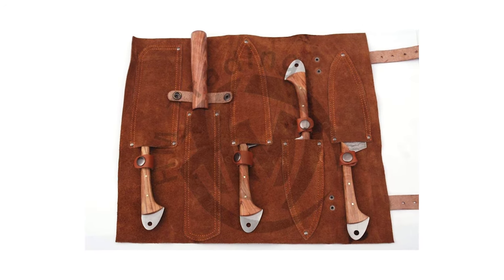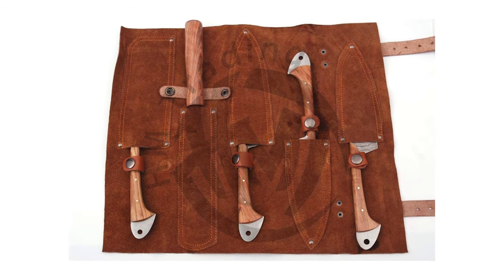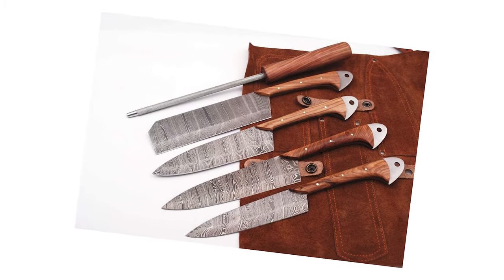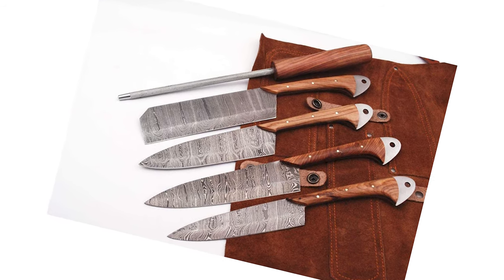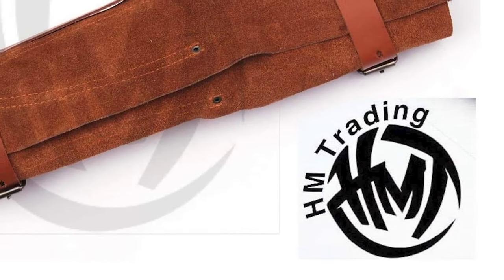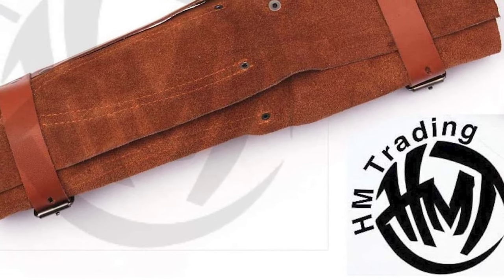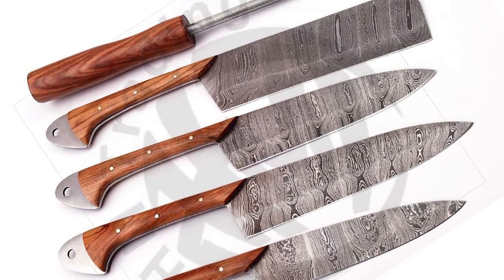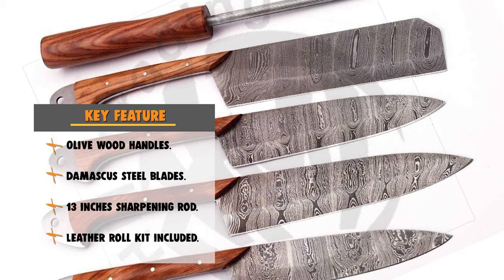The knife sharpener is 13 inches in overall length. The cleaver blade is 6 inches in length and the handle is 5 inches. Chef knife blade is 7 inches in length and the handle is 5 inches. The paring kitchen knife has a 6-inch blade and 5-inch handle. The steak knife has a 6-inch handle plus 5-inch blade. All blades are made of Damascus twisted steel with 176 layers and 55 to 58 Rockwell hardness. The handles are made of olive wood, and this knife set comes with a leather roll. Note: this kitchen knife set is not full tang — always clean after use.